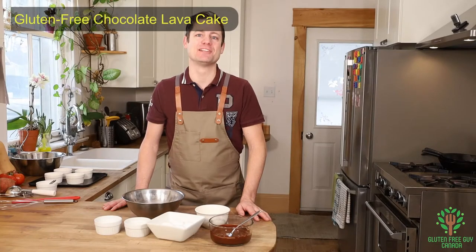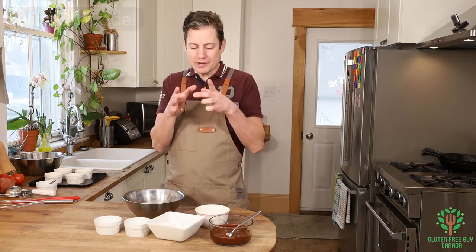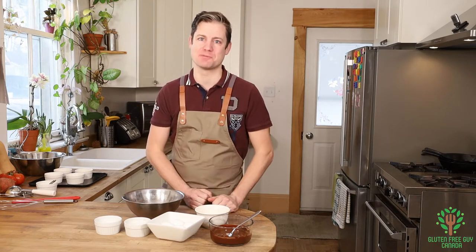Hey foodies! Let's make a lava cake. And if you don't know what a lava cake is, it's this wonderful little cake that when you cut into it, it oozes chocolate. And I can't wait to share this recipe with you.